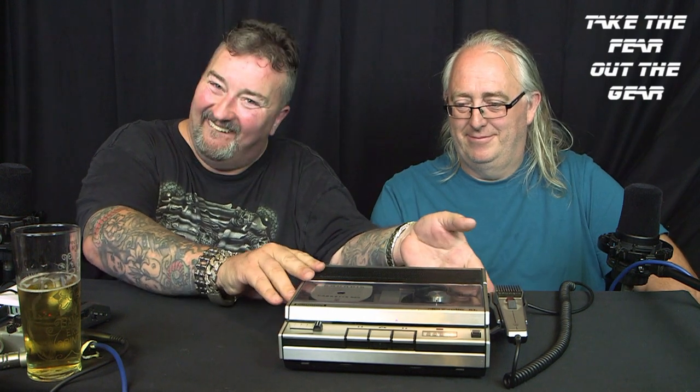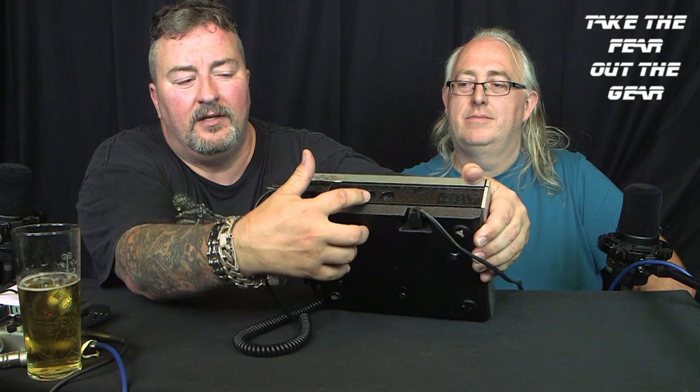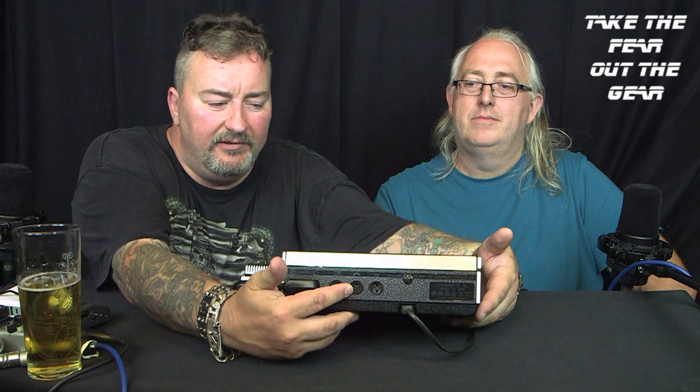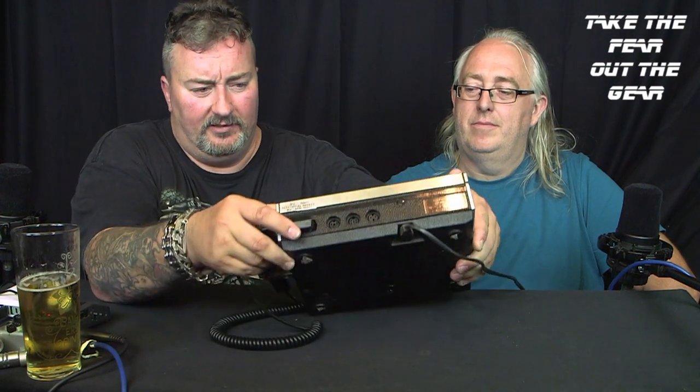Now this has things that some don't. If you look right there — that socket there goes straight into your telephone line so that you can actually record your telephone calls and dictate them. You can dictate over the phone to your machine, or you can play your dictation from your machine down the phone to the recipient. How lucky they are!